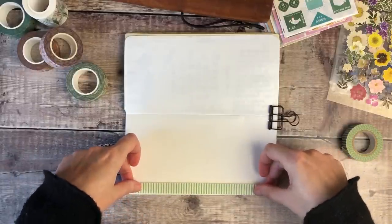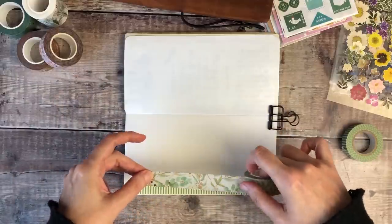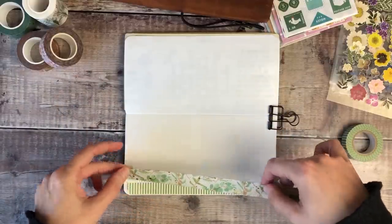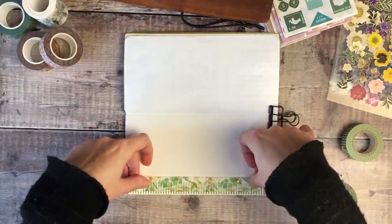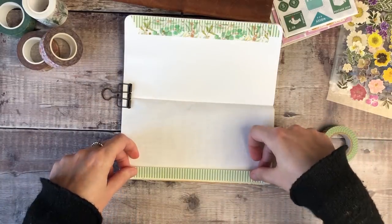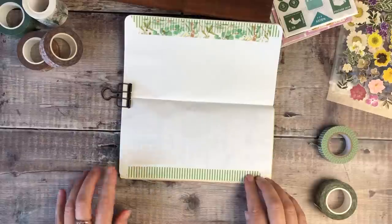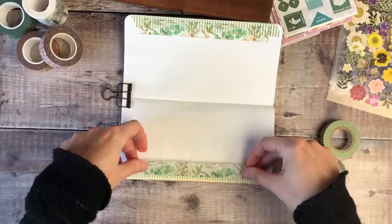So I'm starting off by adding some strips of washi tape to the side of my pages. I'm using two different layers and I really like doing that, especially when the top layer is transparent tape so you can still see the design of the first one behind it. And I'm just tearing that tape so I've got the lovely rough edges.